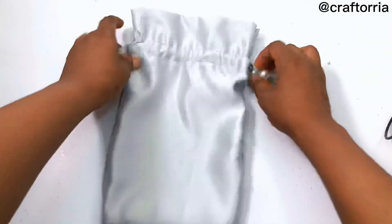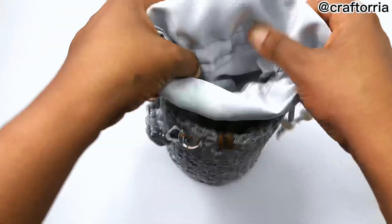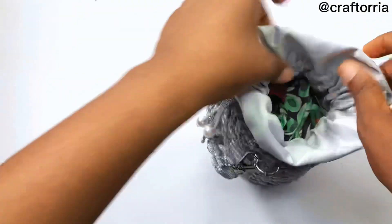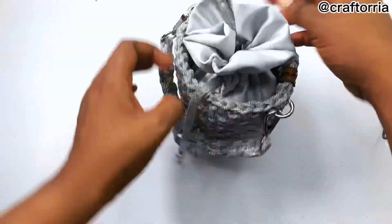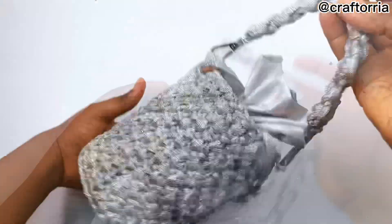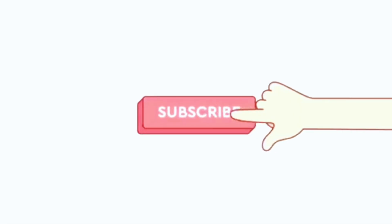We've come to the end of this tutorial and I really hope you enjoyed it. If you did, kindly give this video a thumbs up and don't forget to subscribe to my channel so you won't miss out on more content to come. I'll see you in my next video — bye!